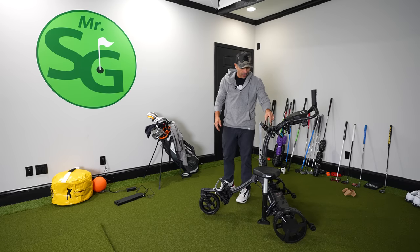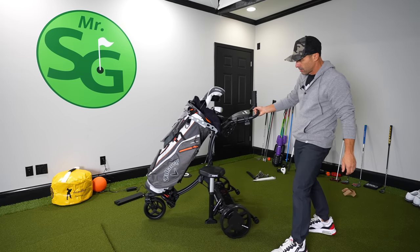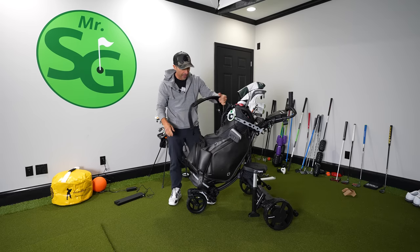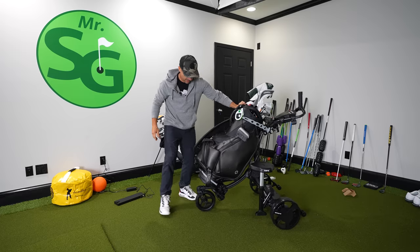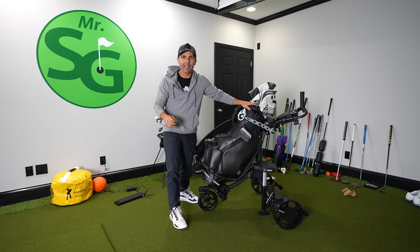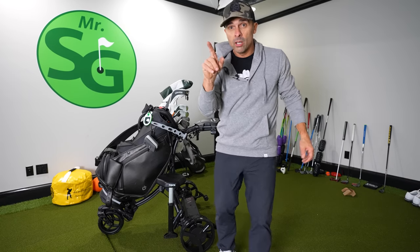Let's see what kind of bags can go on here easily. Standard carry bag looks good on here. How about this bad boy — this is my full-size Vessel staff bag. I've noticed that with remote control carts, the heavier the bag, typically the better they perform. After it charges, we'll be on the course.